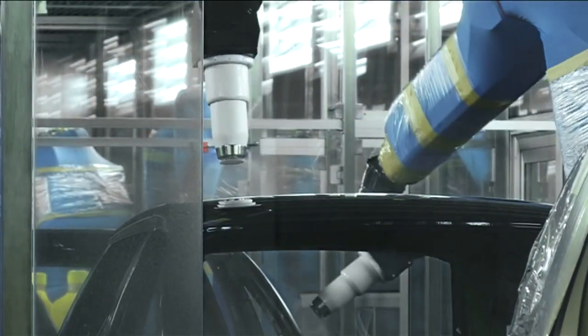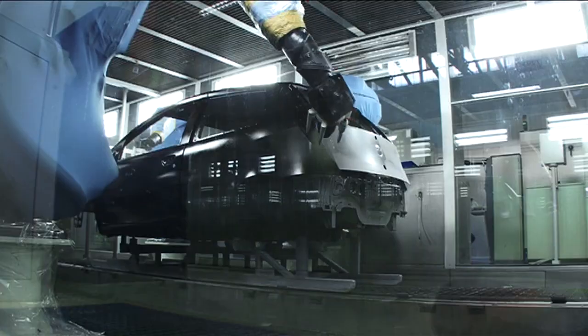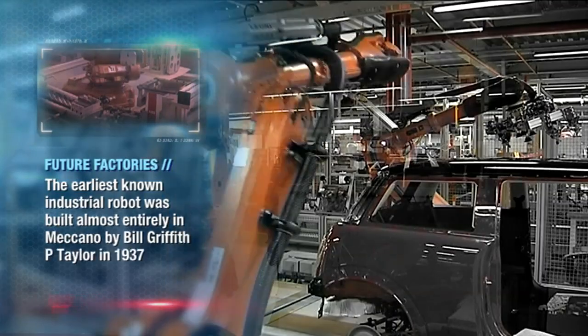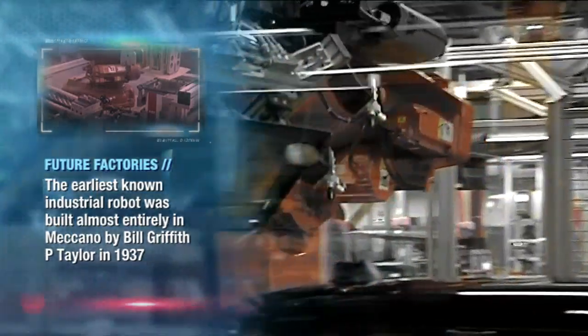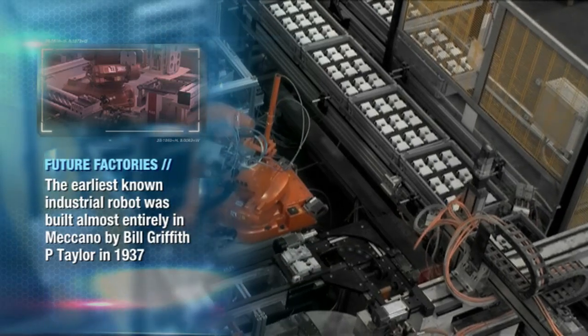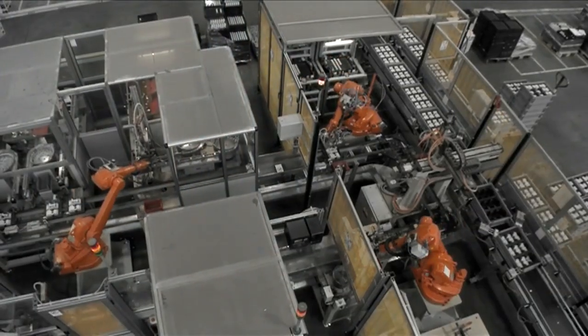For years, industrial robots have been building everything from our cars to our TVs to our fridges. But up to now they've been set in their pre-programmed ways — expensive and unable to work side by side with their human counterparts. At the moment you actually have to put a robot in a cage. It's so dangerous as it swings around and does stuff, it tends to hit other workers otherwise.